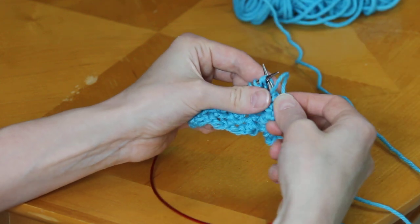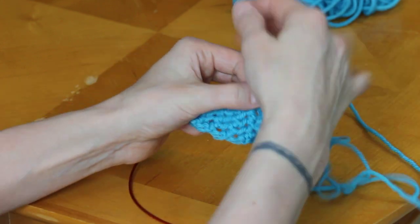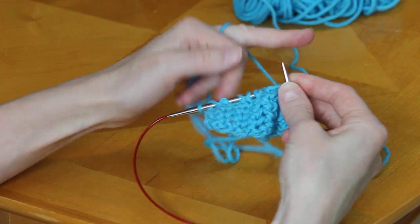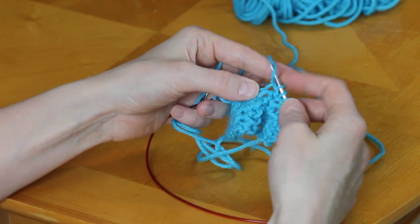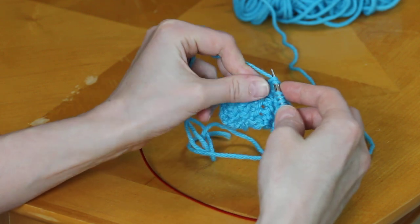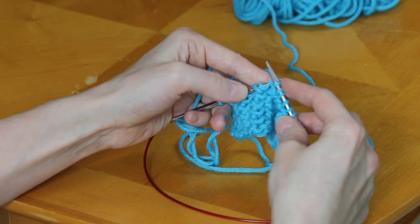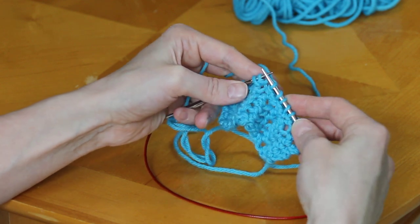That can help a little bit too. The other big thing you can do is if you're able to knit continental style instead — that helps you get some more control over your yarn tension and not pull it so tightly. You can perform the same yarn over SSK continental style and not have it get so impossibly tight to work.